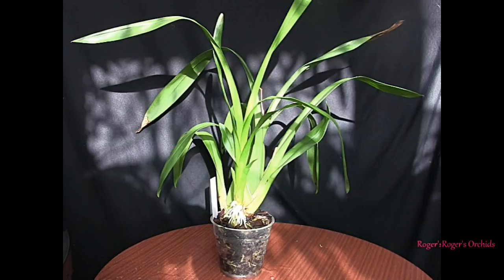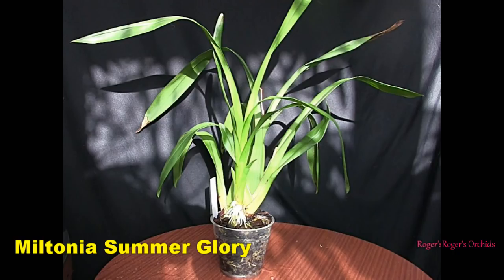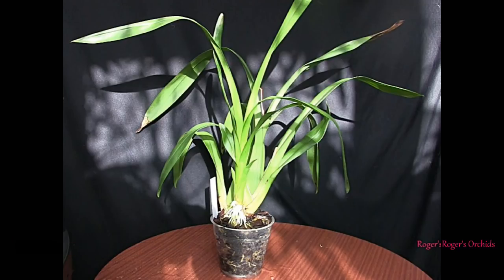This one was a gift — it's Miltonia summer glory. At the time it hadn't long been repotted and was producing a mass of new roots. On reflection, looking at that picture, it was potted a bit high, but it has a habit of climbing away. If I'd tried to get the new growth down at the base of the media the other pseudobulbs would have been buried quite deep, risking rot at the base especially where leaves are attached. Nonetheless, it had a good lot of new roots with the plan to get some down into the pot.